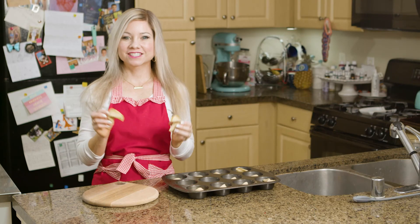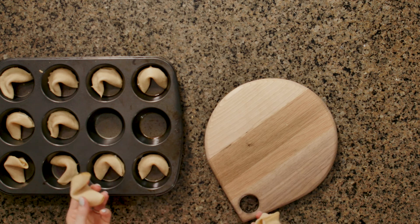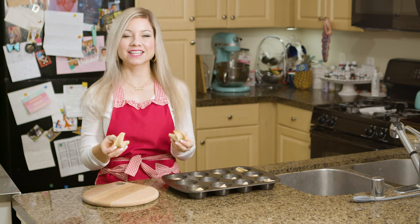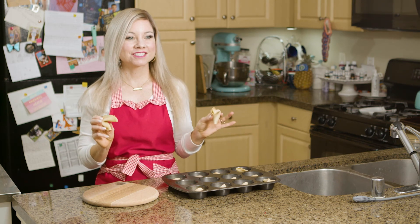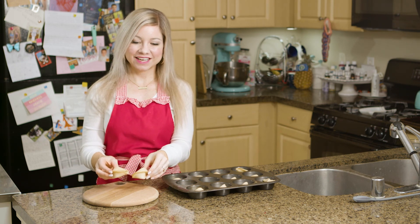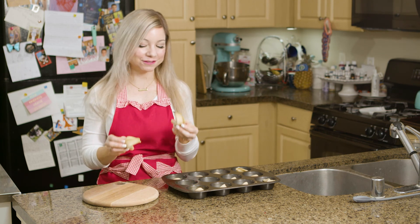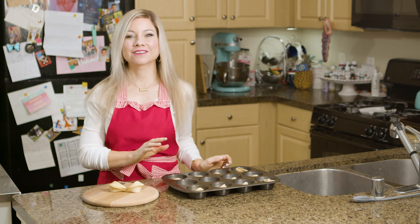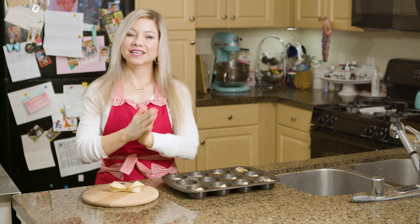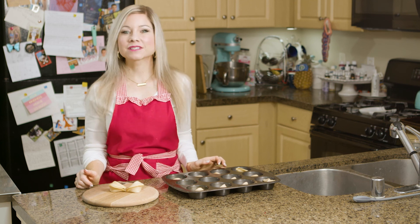All of my fortune cookies are done! You want to let them dry and harden for at least half an hour so they crisp up. These were obviously so simple to make and I'm so excited for my family to get this. I'm going to make sure they record themselves opening it. My littlest nephews Declan and Davin can't read yet so they'll probably be a little confused, but I hope you enjoyed learning how to make these. If you liked this episode, don't forget to give it a thumbs up and subscribe to my channel.